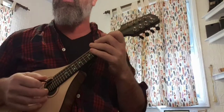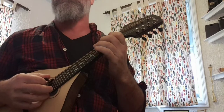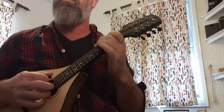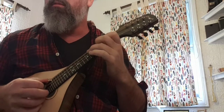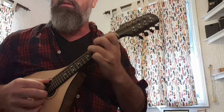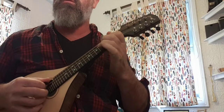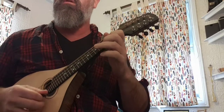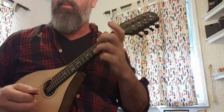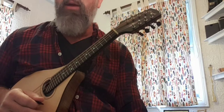Okay, enough theory — let's just play it. Melodic minor: one-and-two-and-three-and-four-and. That last bar really sounds different in the melodic minor compared to the harmonic minor.